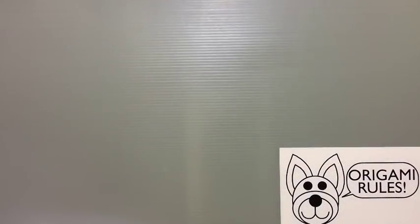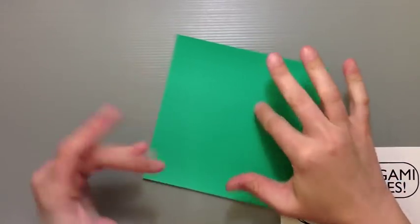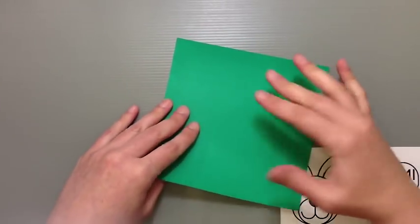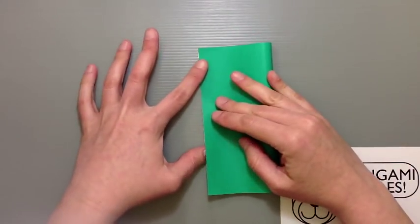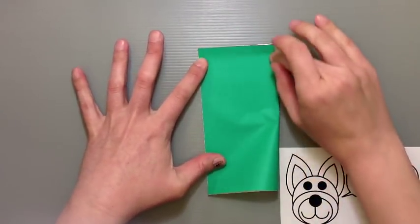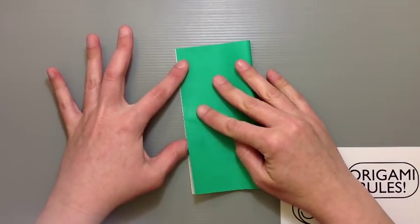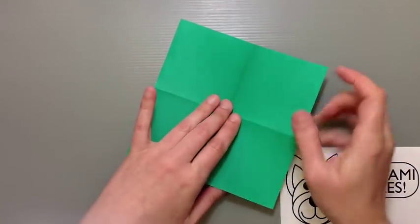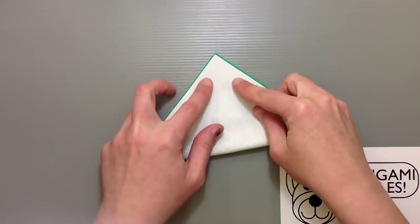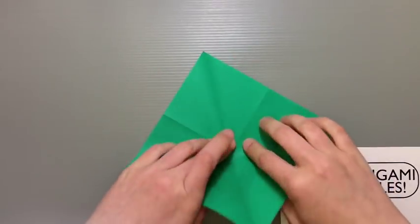We're going to start off with what's called a frog base. To get there we'll start first with a square base and then make a few folds. With my color side facing down, I'm just going to fold my paper in half, open it up, and fold the other way as well. Open it up. With the color side facing up, go ahead and fold your paper in half diagonally, then fold the other way as well.